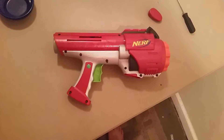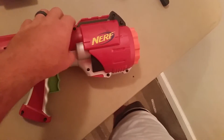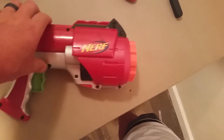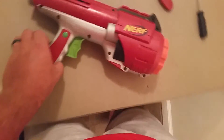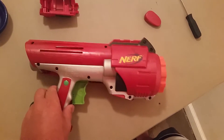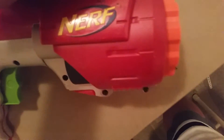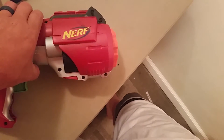Alright guys, obviously you can tell I'm going to take this apart, break it open, and find out what's inside. I want to make this thing work properly because if I'm going to make this a handheld blaster, I need to know what I'm working with — so let's find out what's inside this puppy.